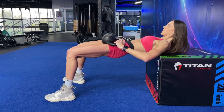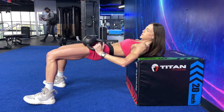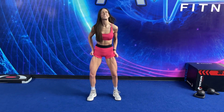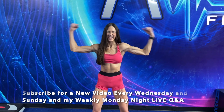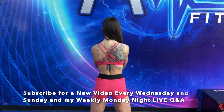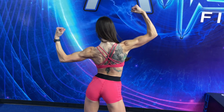I hope you guys enjoyed today's workout. Let me know below what you would like me to do for our next workout video — it could be ab workouts, it could be another Smith Machine-only workout. You tell me in the comments below. Make sure to subscribe — new videos three times a week, and I can't wait to see you for our nutrition topic on Sunday.